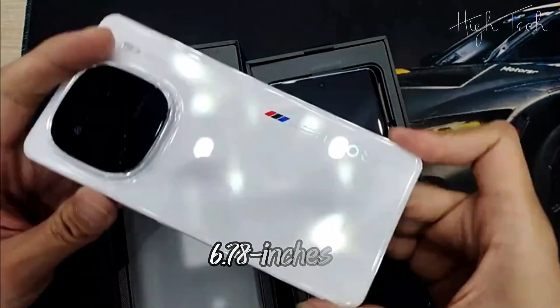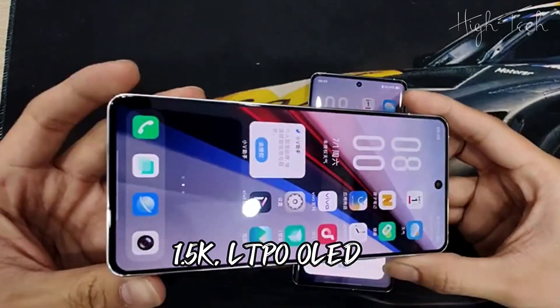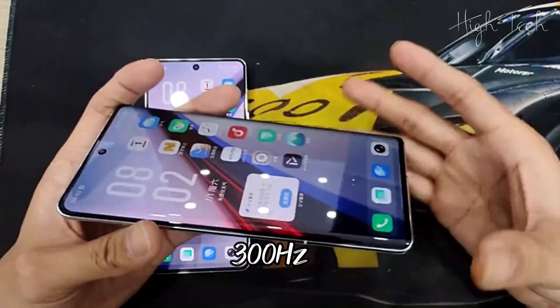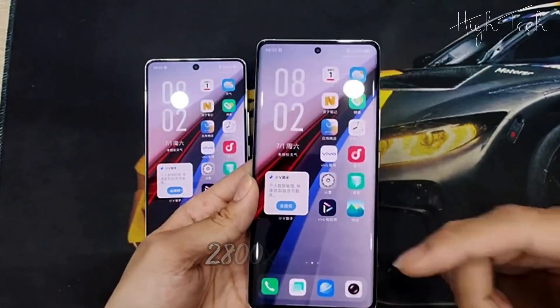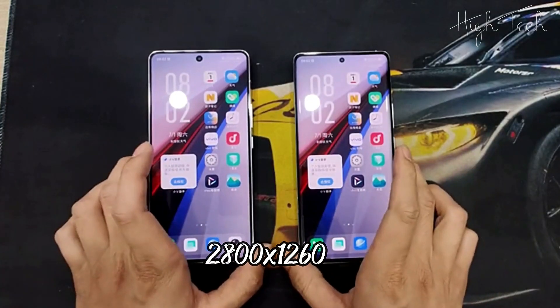Display: 6.78 inches, 1.5K LTPO OLED. Refresh rate of 144Hz, touch sampling rate of 300Hz, 3,000 nits peak brightness, 2,160Hz PWM dimming, 2,800 x 1,260 pixels resolution.